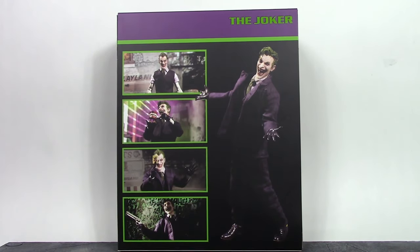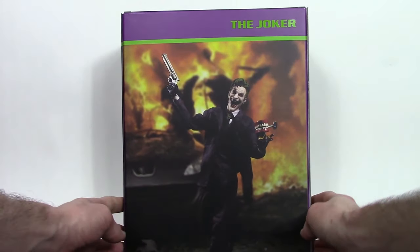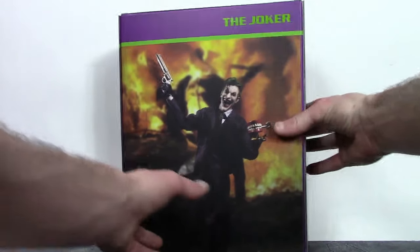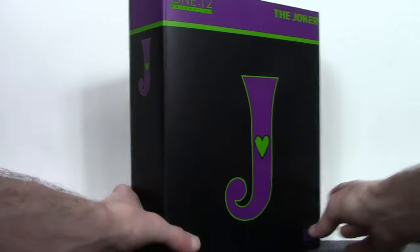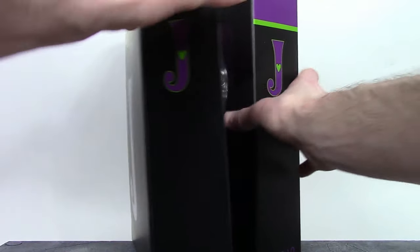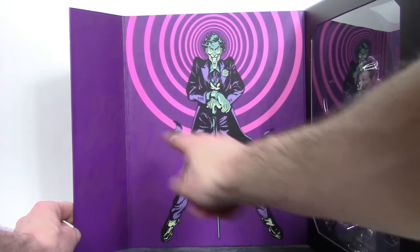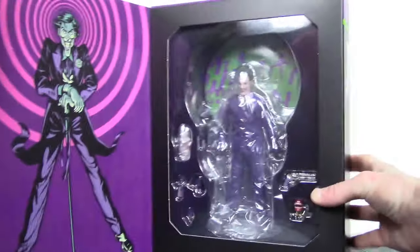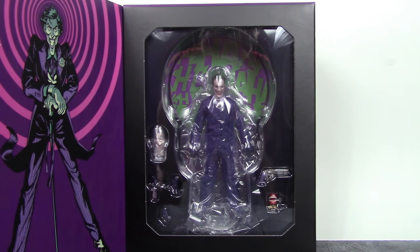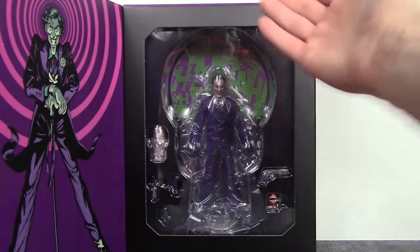That is the slip cover. Removing that, on the back of the actual box we get a really big promo picture of the Joker figure which looks awesome. The rest of the box is the same as the slip cover. We do get a flap here which is magnetized so you can open that up. We get some very nice artwork of the Joker with 'ha ha ha' everywhere in the background, and then the other side has the window with the figure and the limited accessories.